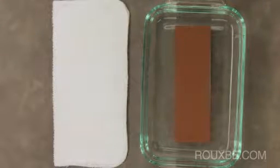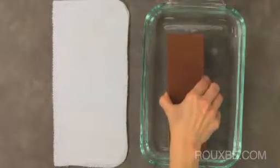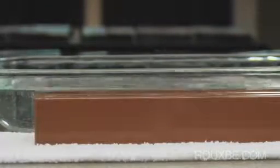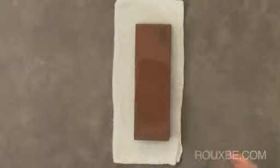Once the sharpening stone has been soaked for at least 20 to 30 minutes, place it onto a small, wet towel to secure it in place. Just make sure it is flat and not in your way. Start by adding more water to the stone, as it should always be moist.